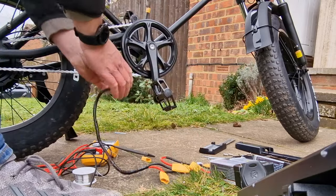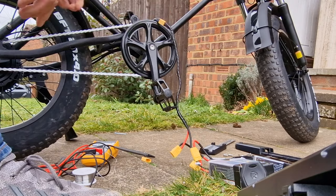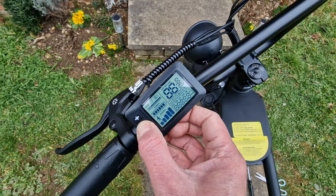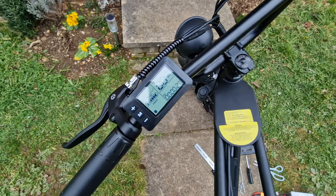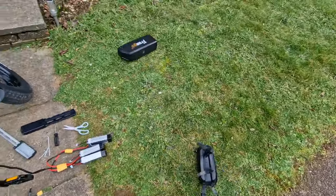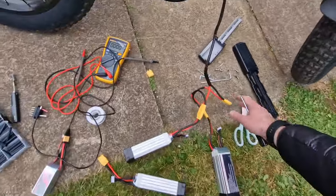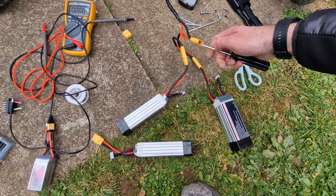Okay, we'll unplug one of these batteries and do it this way around to see what happens. There was a pop! It's on! It's alive! This is going to be interesting — wonder how fast it will go? I need to put these batteries back into that case. So it works, it turns on, but the back wheel doesn't spin on the throttle. I don't know, this is really weird. I've just tried two of these packs at 42 volts and it actually works.